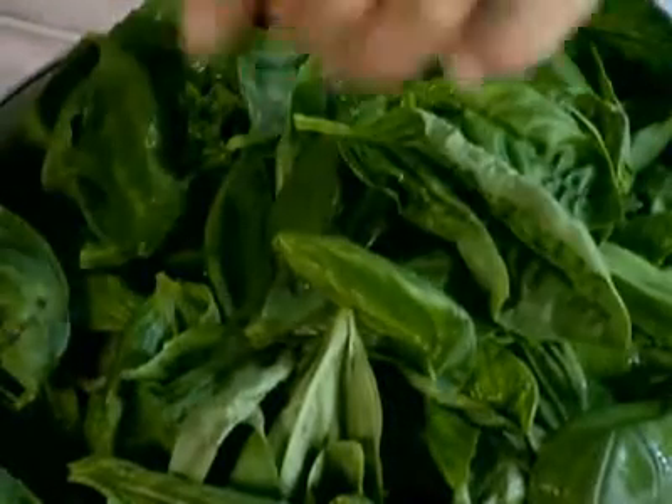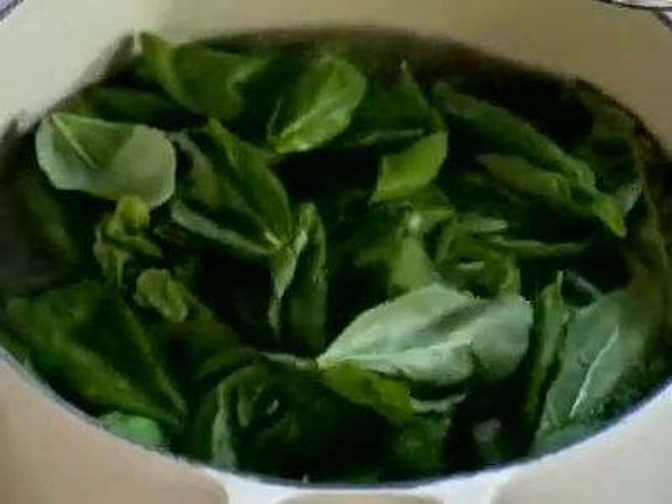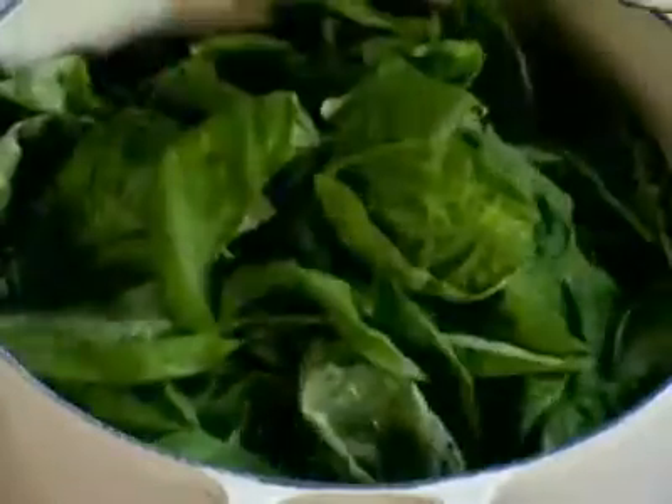Pluck and clean about eight cups of basil leaves and submerge them into a pot of salted boiling water. Blanch this for just a second and then shock it in ice water. This little trick will keep the bright green color.